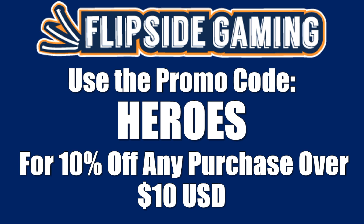Check out FlipSideGaming.com for all your gaming needs. Use the promo code HEROES to save 10% on all orders over $10 and support the channel at the same time.